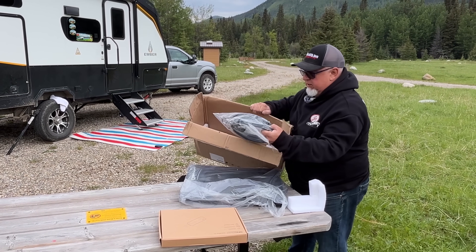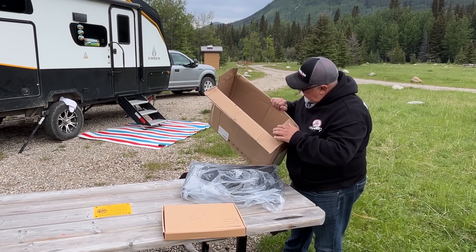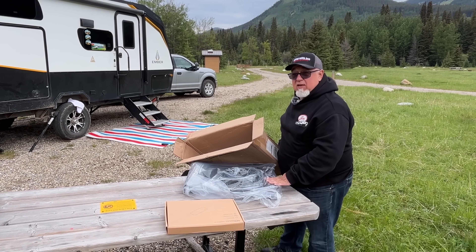We've got the big bag. We've got a whole bunch of cables here. And then lots of styrofoam. So it's well packed, even though it's not too fragile.